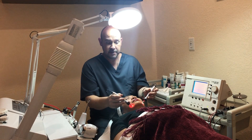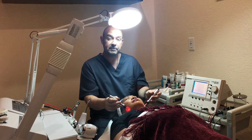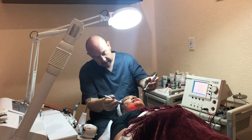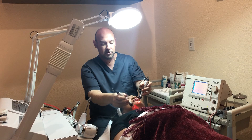In the next phase the frequency is going to be 0.3 Hertz, which is going to help tone up the muscles. You go all along the neck in an upward motion like that.